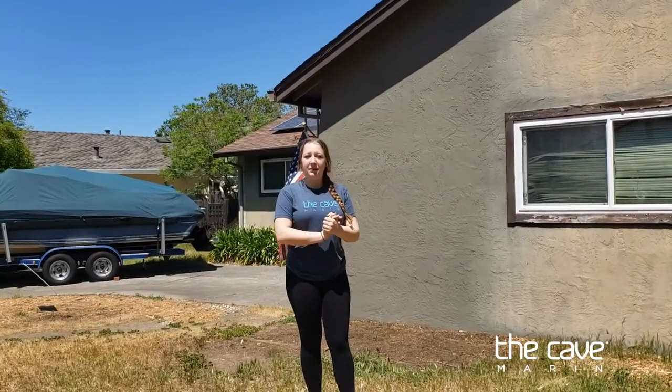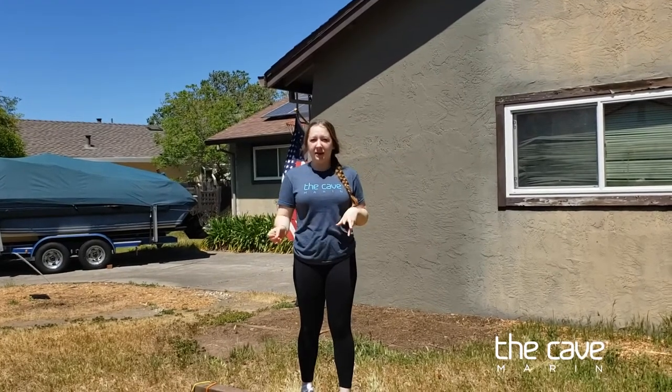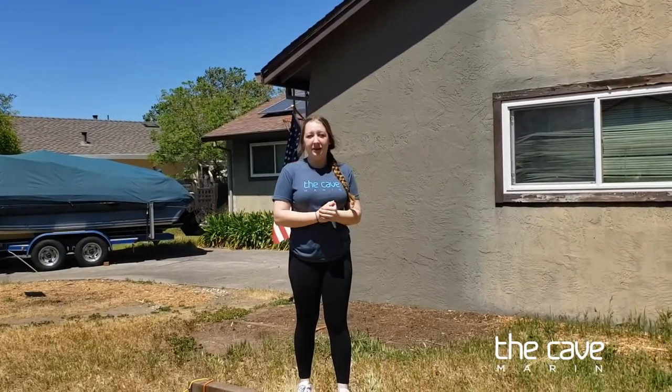If you enjoyed practicing with me today, you can go ahead and try to revisit this video once a week. Count how many times you fell off the beam and see how well your balance has improved.